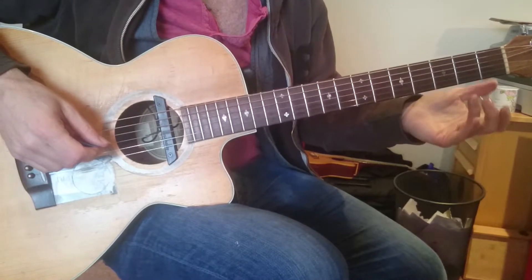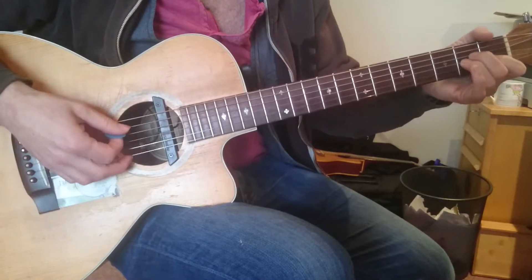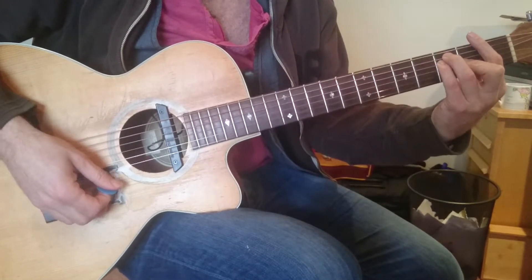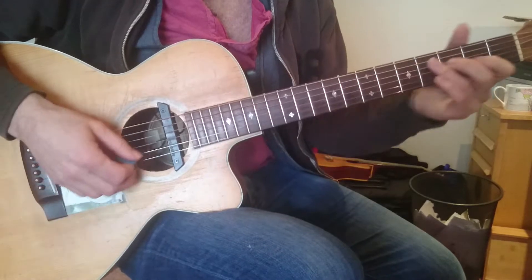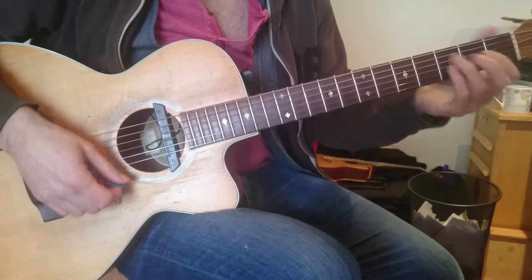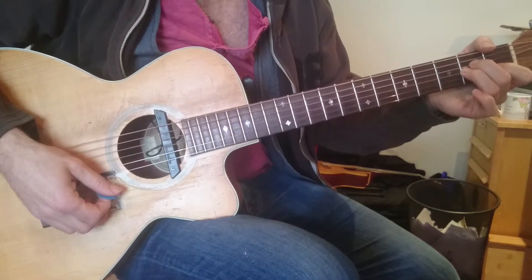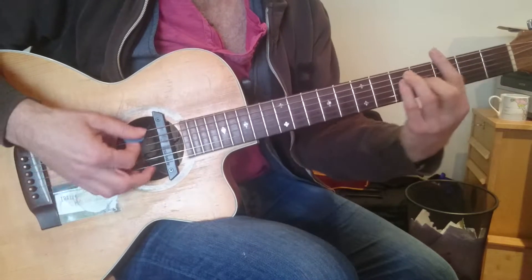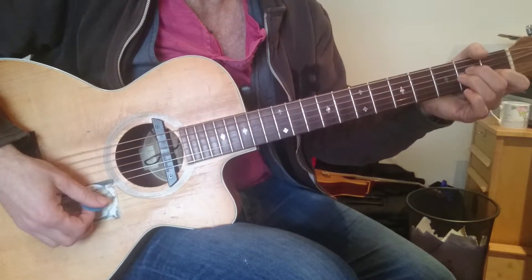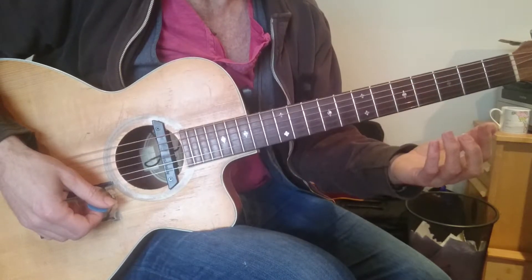So we've got what we call the D'yer Mak'er progression, which is C, A minor, F, and G. Sometimes a D'yer Mak'er will have D minor instead of F, but in this case it's C, A minor, F, G — also known as 1, 6, 4, 5.